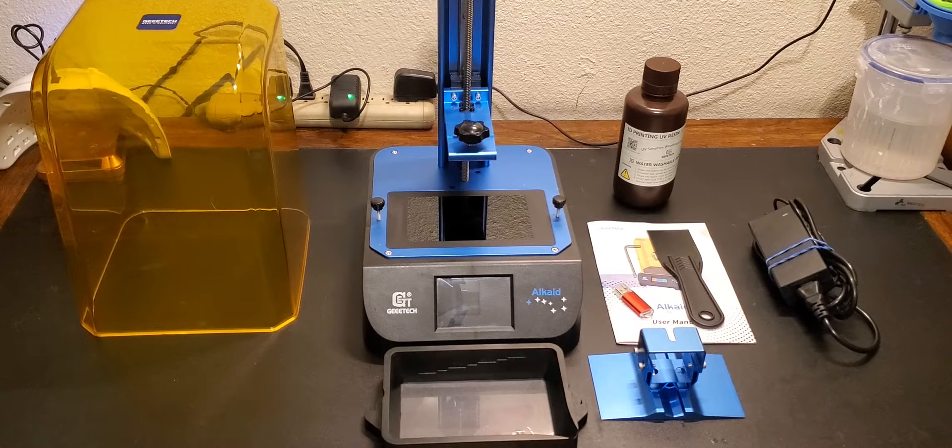Hey everybody, welcome back. In this video I'm going to be testing and reviewing the Gitec Alcade $99 resin 3D printer. I want to say thanks to Gitec for sending this out for the purpose of this review. This printer is available on their website for $99, also on Amazon, and there are bundles available if you'd like to purchase their light curing box or wash and cure station at the same time.